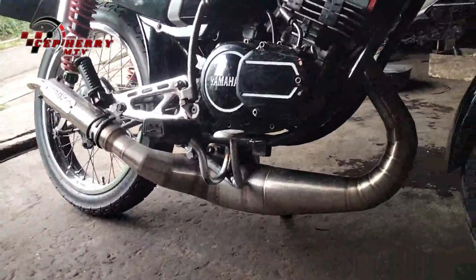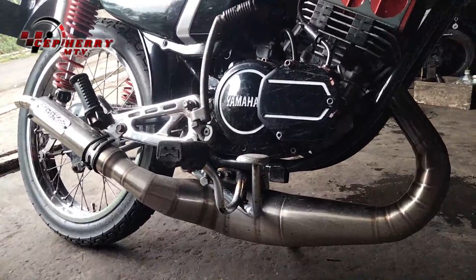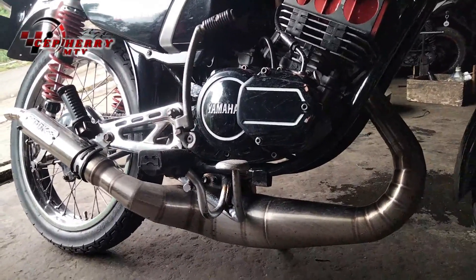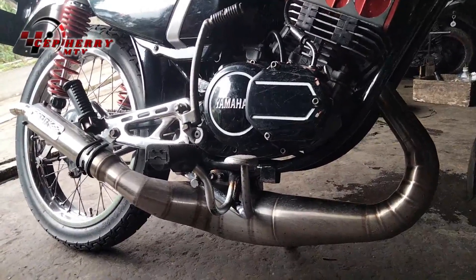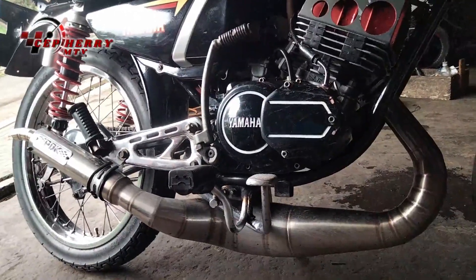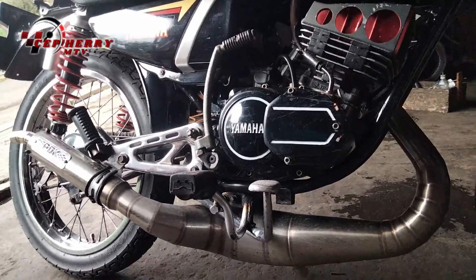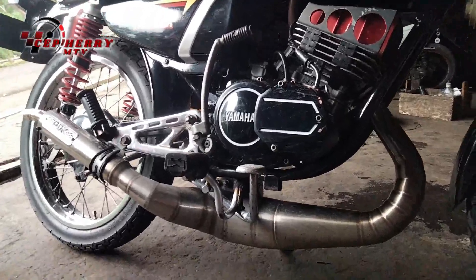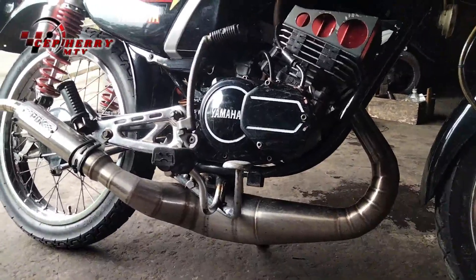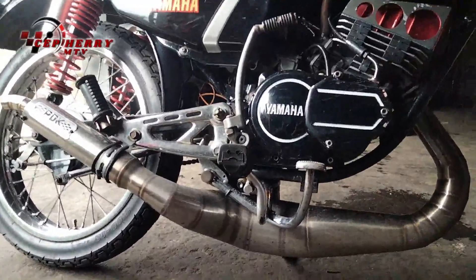Jadi sebenarnya ini bukan knalpot saya ya. Ini knalpotnya punya ADN, yang punya bengkel di bawah. Jadi ini tuker pake ya. Pengen nyobain ADN, pengen nyobain knalpot yang itu — bukan Altec, bukan Boban, gak ada mereknya. Tapi enak sih suaranya, yang sering dipake motor ini. Ini juga knalpotnya enak, kalau buat saya, gak tau sih buat orang lain.